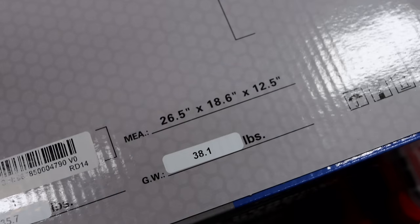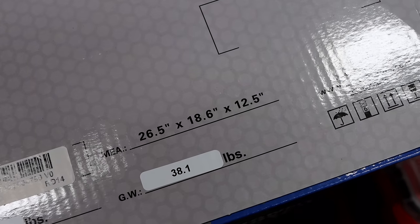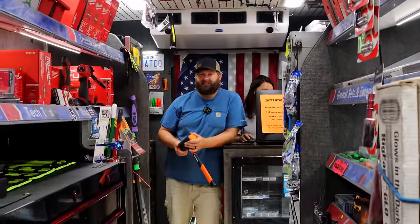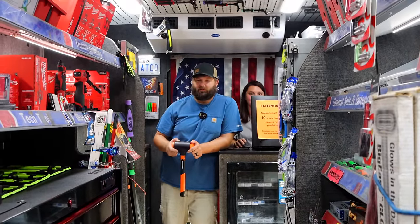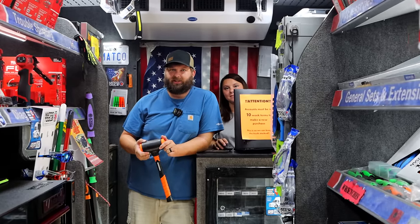The dimensions of the box are 26 and a half by 18.6 by 12 and a half — it's a big box. Big power comes in big packages, I guess.